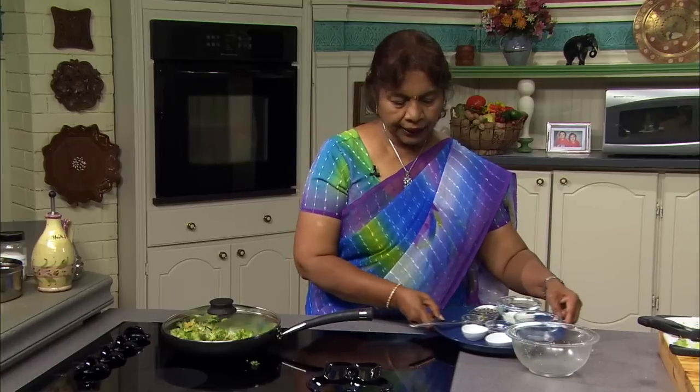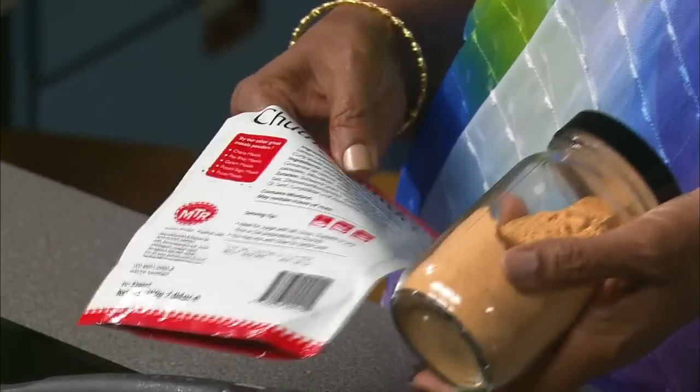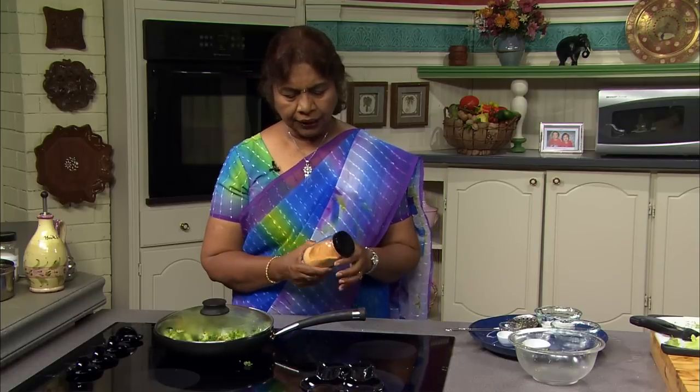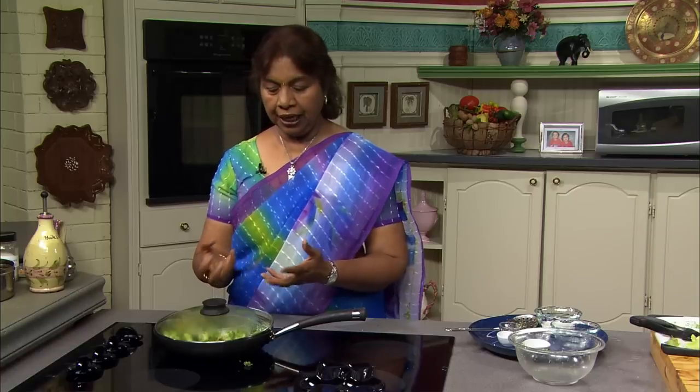Let me talk about the chutney powder. The chutney powder is a combination of spices that are already roasted and powdered. It looks like this — this package is available in Indian grocery stores. When I add the chutney powder to a cruciferous vegetable like broccoli or cauliflower, it enhances the taste. The chutney powder has curry leaves, asafoetida, mustard seeds, urad, chana dal, and some other lentils — all roasted together and made into a powder. We don't have to do any sautéing and grinding of spices; it's readily available. I really think the chutney powder enhances the taste of the vegetables when making curry like this.